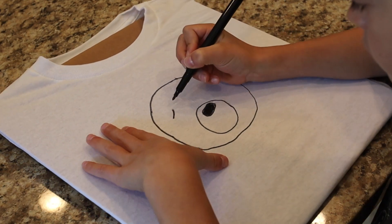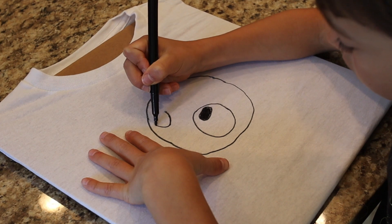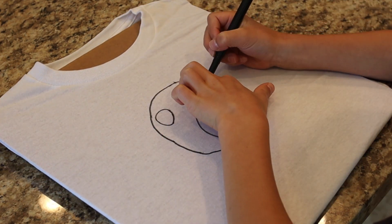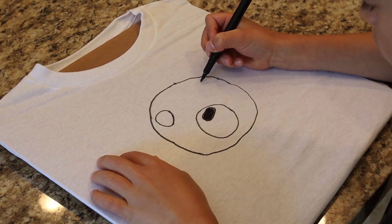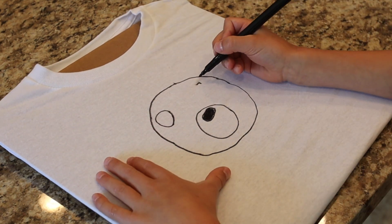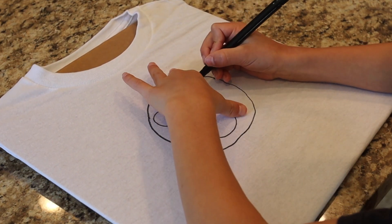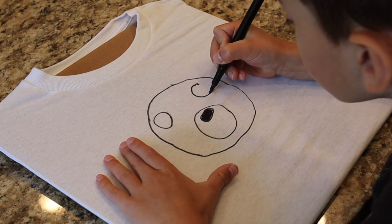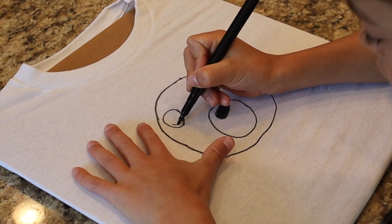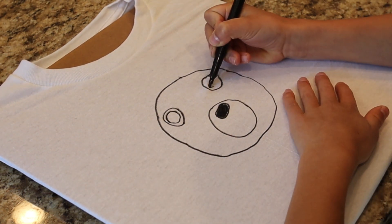I'm drawing a circle for Willow's eyes. I'm drawing another circle in Willow's eyes for the pupil.